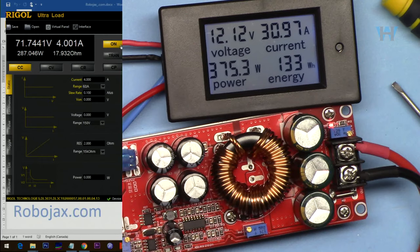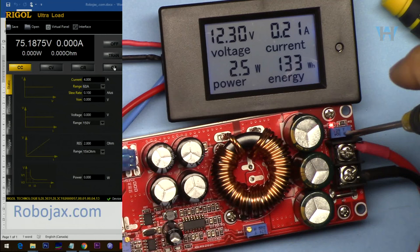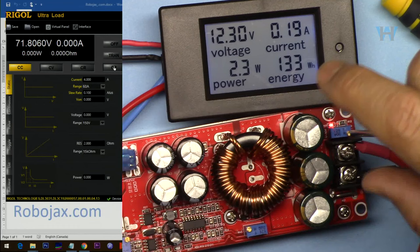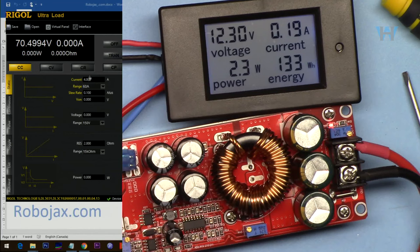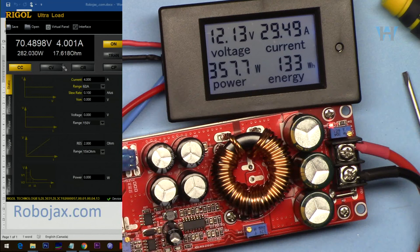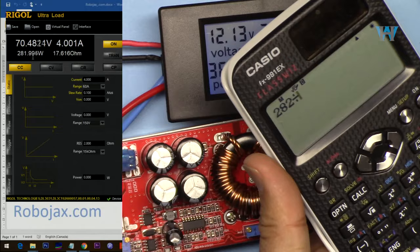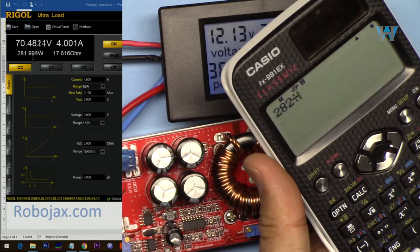Let's set it to 70 volts output with 12 volts input, 4 ampere at the output — we are getting almost 30 ampere at the input. Efficiency: 282 watts output divided by 364 watts input = 77%. Efficiency has decreased from 83% earlier. The higher the voltage ratio, the lower the efficiency.